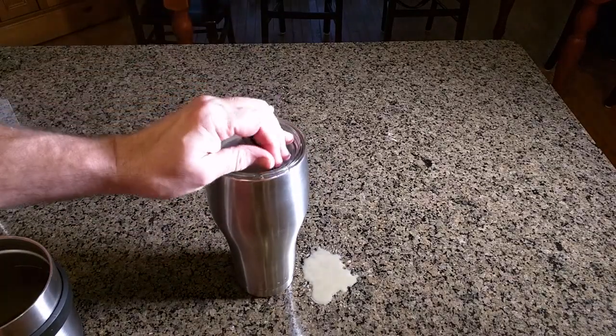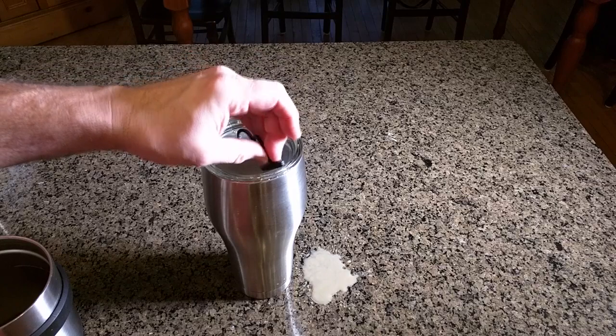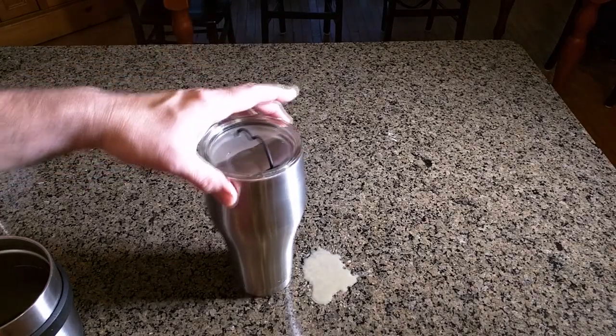You want a nice seal — very simple design. You just lift it up, take your drink, and it goes right back in place. You'll never lose this little cover because it has a nice silicone piece holding it together.